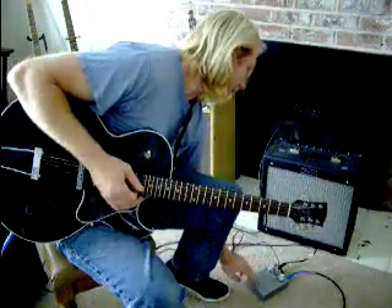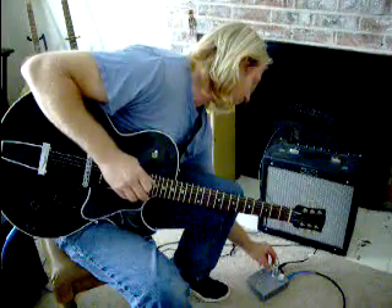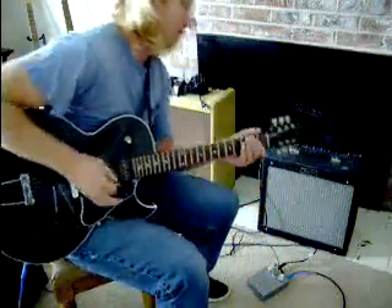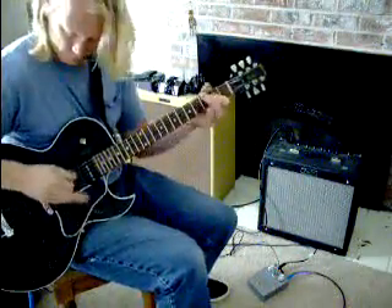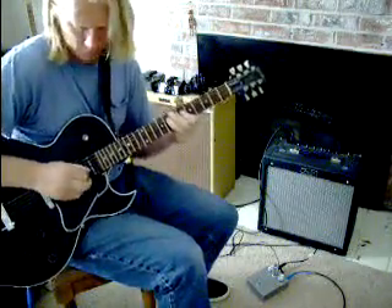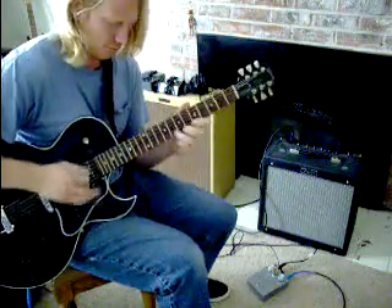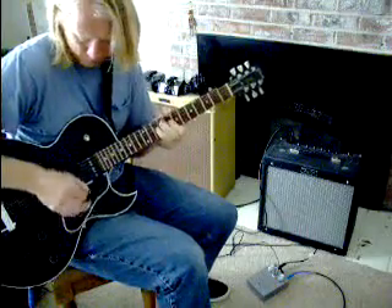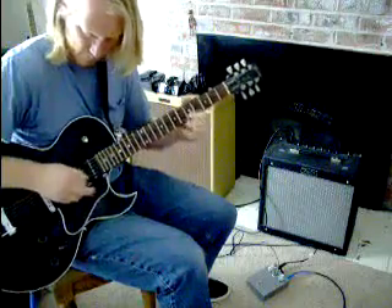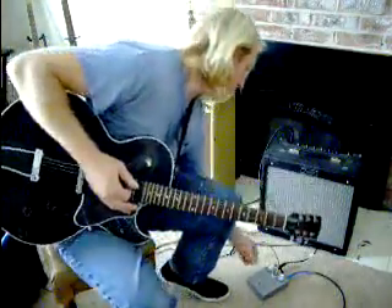You can take this pedal and kick this thing further into overdrive.